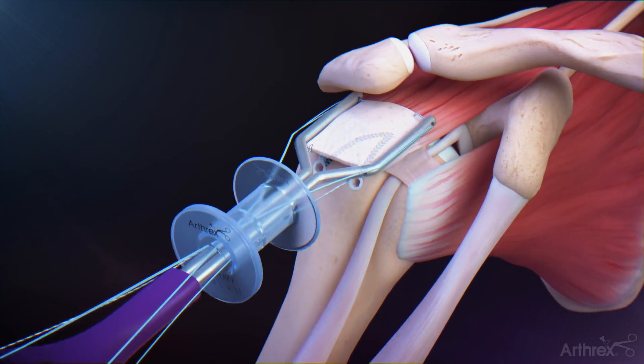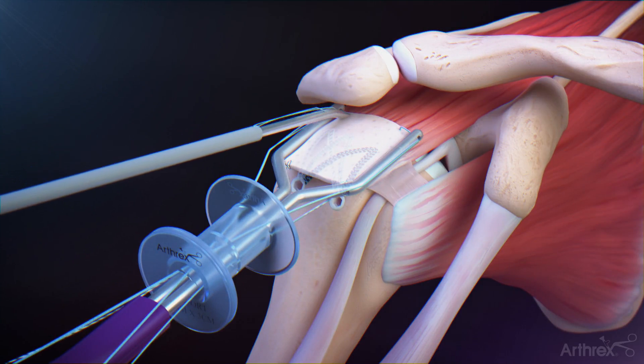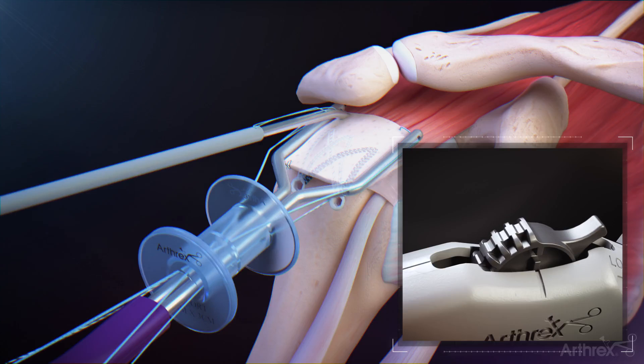Through the percutaneous portal, penetrate the tissue with the fiber-stitch device until the depth stop is flush with the graft. Maintaining slight downward pressure, roll the deployment wheel backwards until the hard stop and an audible click is heard to deliver the first implant. Roll the deployment wheel forward to the hard stop to load the second implant.